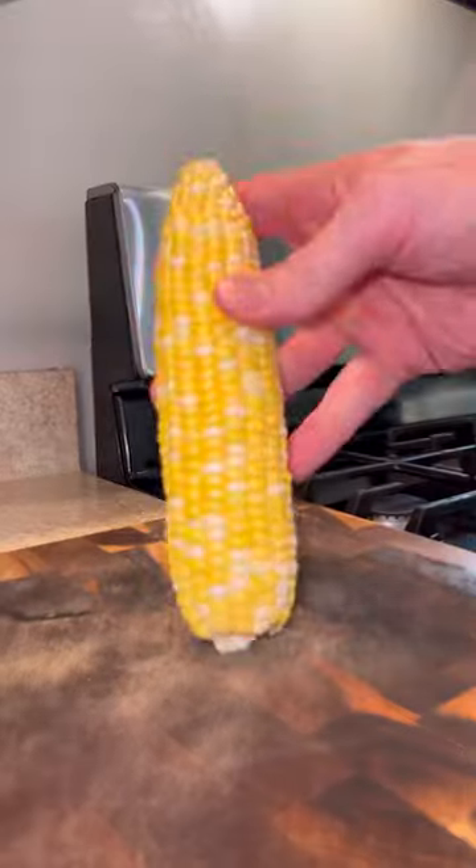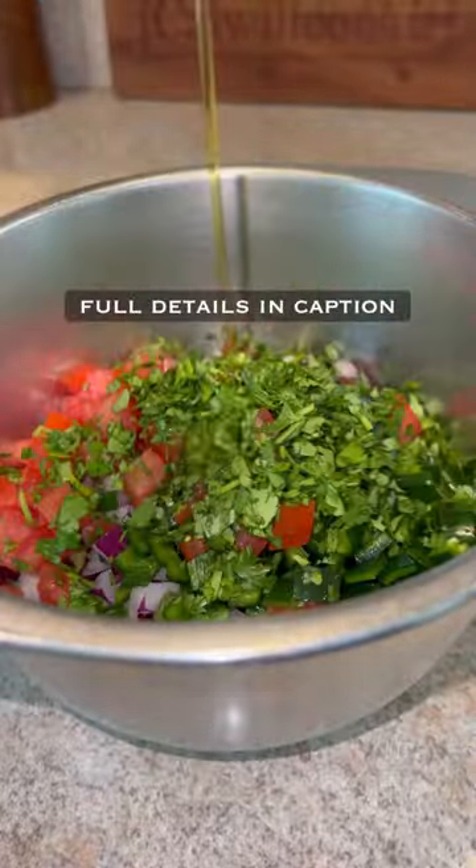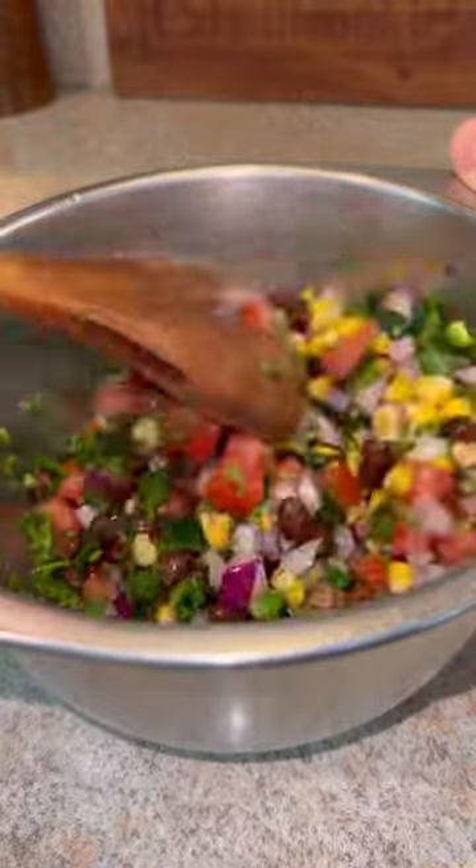That's fucking good. First, we're gonna prep our roasted corn and black bean salsa — this was absolutely fire. We're gonna roast our corn for a few minutes on high heat, then set it aside. Once it's cool, we're gonna add in the rest of our ingredients. The full details are in the caption. Combine all that, then set it in the fridge.